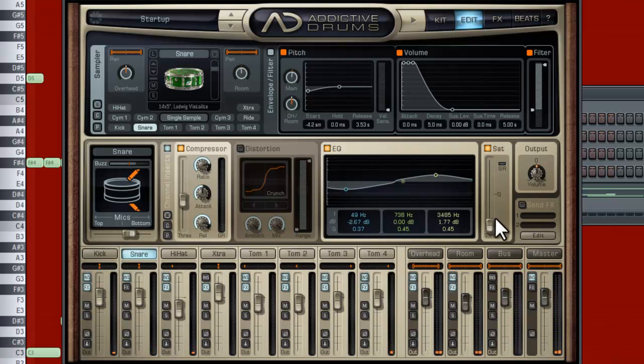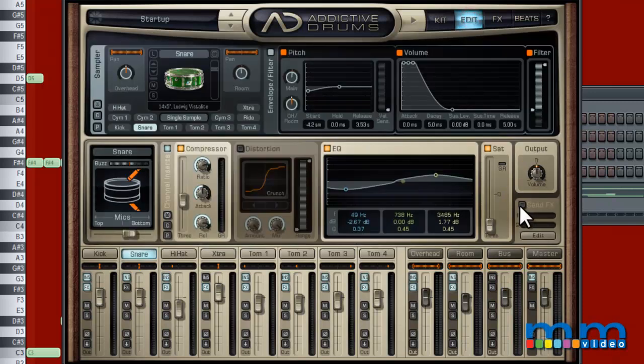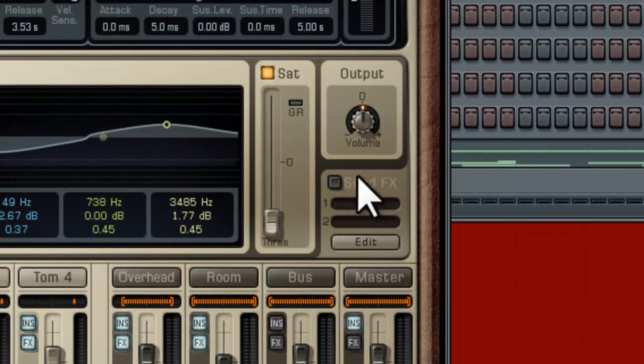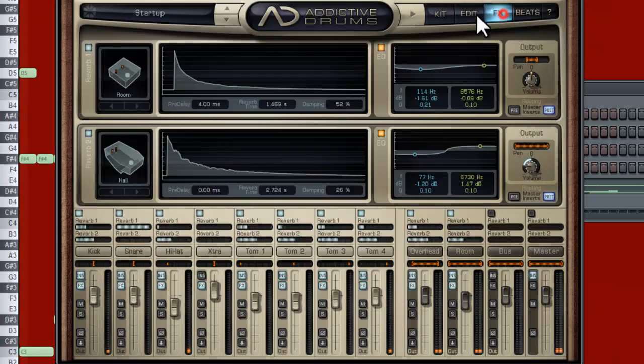Other things we can do is send it to the effects over here. I have Room 1 and Room 2. Right now none of them are on. In order to send them to the effects, you have to go here and click. I'm just going to send it to one of them. Sounds awesome — the reverb sounds amazing.